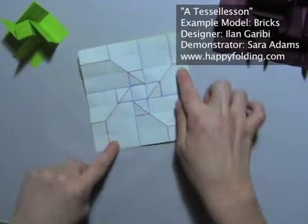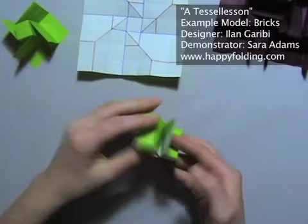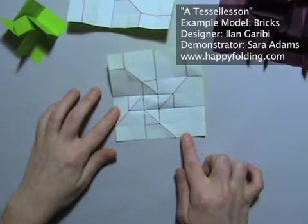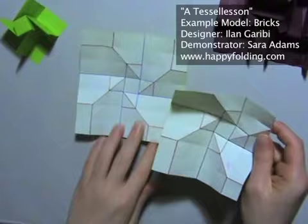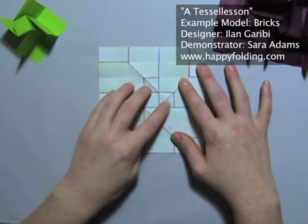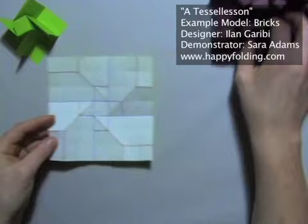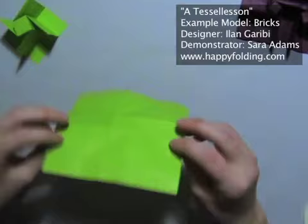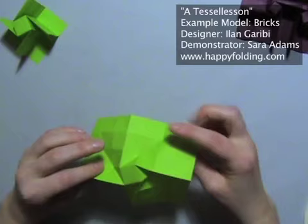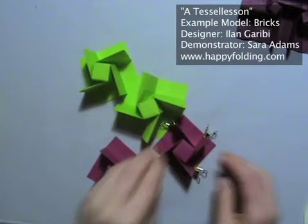Now if we take one by Ilan Garibi for the bricks, you'll see this actually isn't the case anymore, because this molecule is on a 6x6 grid, so we don't have a central square — it's off-center. But if we put these on top of each other, then you'll see that they're essentially the same, except that one strip was cut off on each side. We want to end in a model which assembles many different molecules on one sheet. So I'm going to take four and connect them by just putting them next to each other.